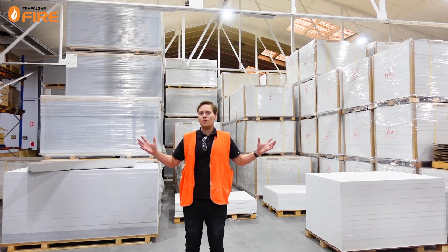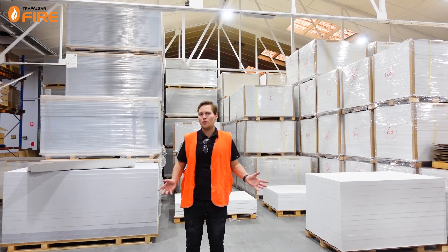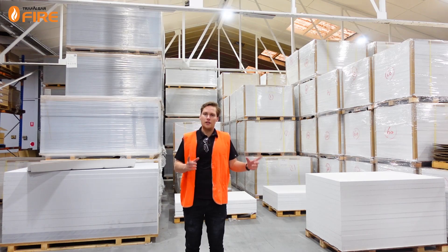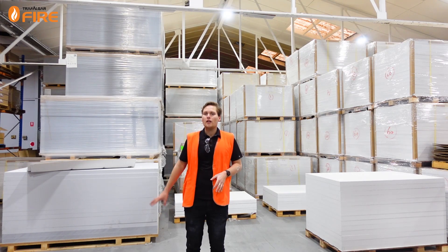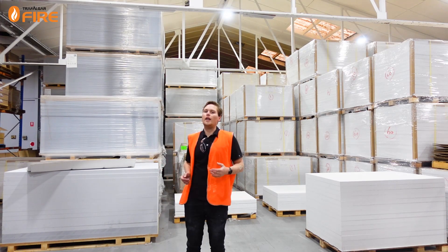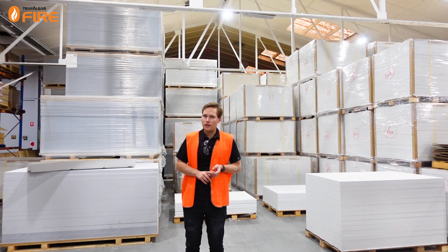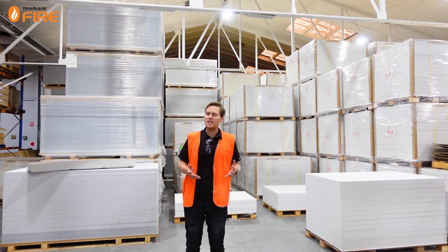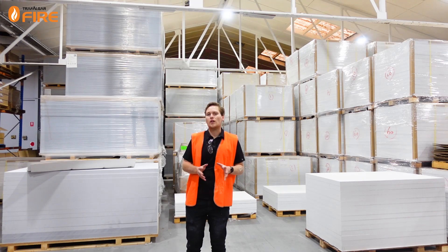This is our Sydney warehouse where we keep the bulk majority of our MaxiLite boards. We have our white boards and our blue boards. The white boards are 1500 by 1200 millimetres, available in 30, 40 and 60 millimetres thick. The blue boards are available in 2 metre long sheets by 1200 wide, again in 30, 40 and 60 millimetre thick. We also provide both these boards in half cut sheet sizes which are a bit easier to handle on some trickier sites.